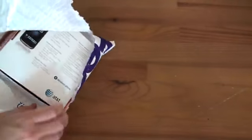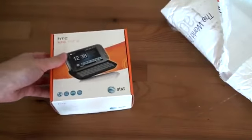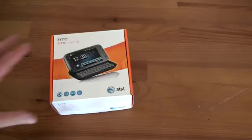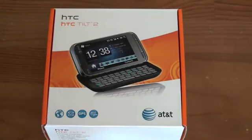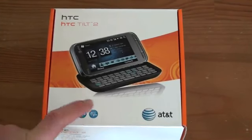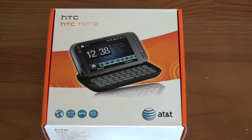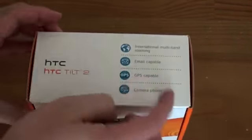This will complement the HTC Pure that AT&T has in their lineup. This has a full QWERTY keyboard as you'll see in a minute. Here it is, the HTC Tilt 2 — picture of the device on the front with the obligatory circles letting you know it's a world phone, obviously email, GPS, and it has a 3 megapixel camera on it. But as opposed to the Pure and the Touch Diamond 2's, they actually have 5 megapixel cameras — this sort of got downgraded a bit.